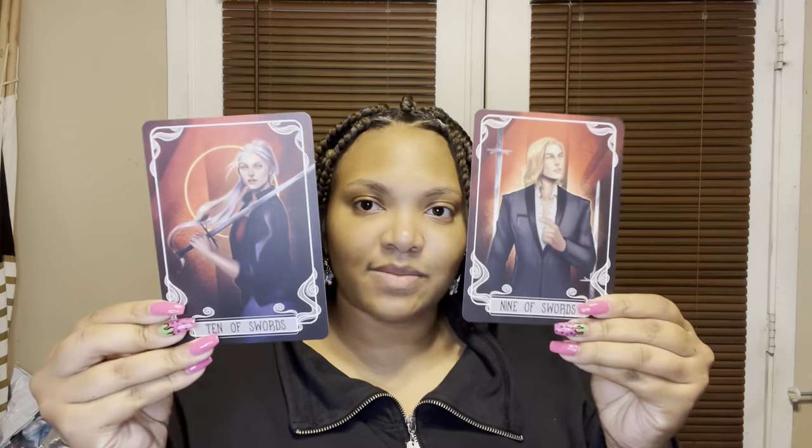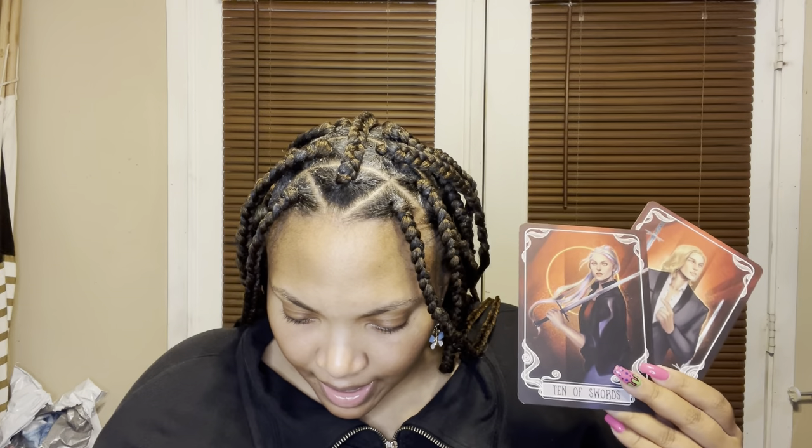We also have some tarot cards — it says Nine of Swords and Ten of Swords. This month's featured tarot cards are the Nine and Ten of Swords, designed by the very talented Arts 28, and are inspired by House of Earth and Blood by Sarah J. Maas, which I haven't read but plan on reading next year.